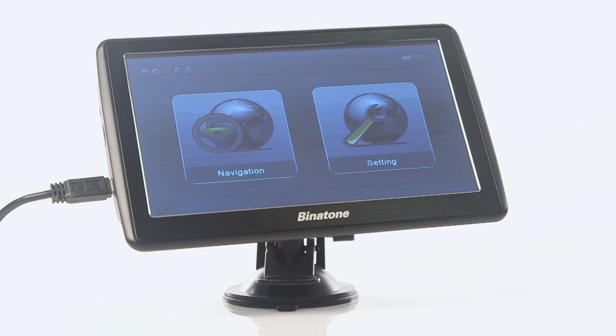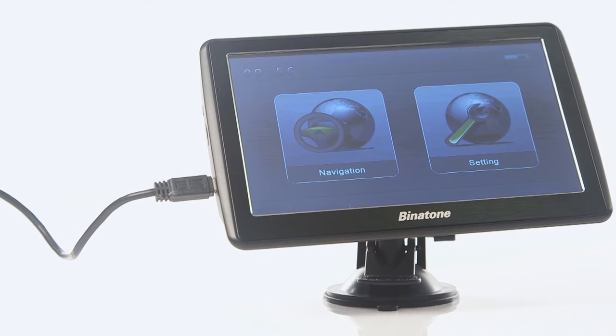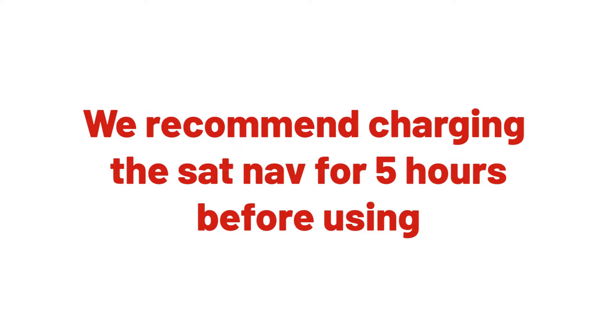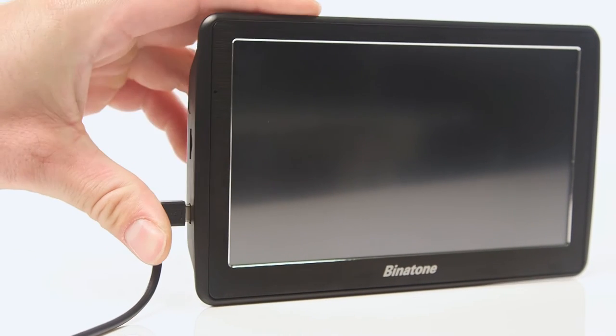In this Argos support video, we will show you how to set up the Binatone U700 sat-nav before using for the first time. We recommend that you charge the unit for 5 hours via a USB cable or the car charger supplied.